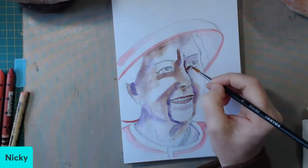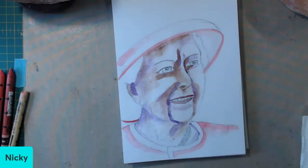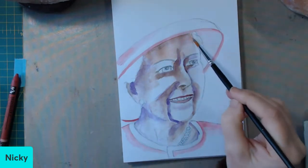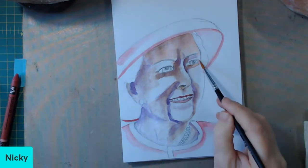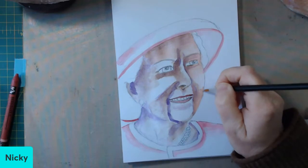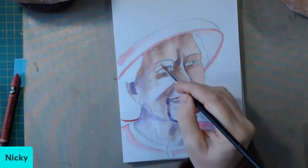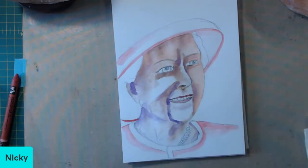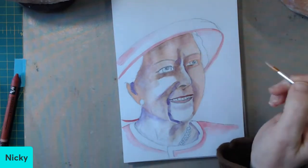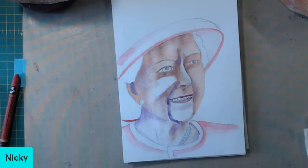One thing about the Queen is that, in all the great stories you're hearing about her now, she had a most wonderful sense of humour, and you can see in the video footage they're all playing at the moment that that is quite true — in a lot of them she's laughing and giggling and having a jolly good time. Not many people know this, but my husband received an MBE from the Queen in the year 2000 in the honours list for services, and that was quite an exciting time for both of us. I went to the palace with him for the investiture.